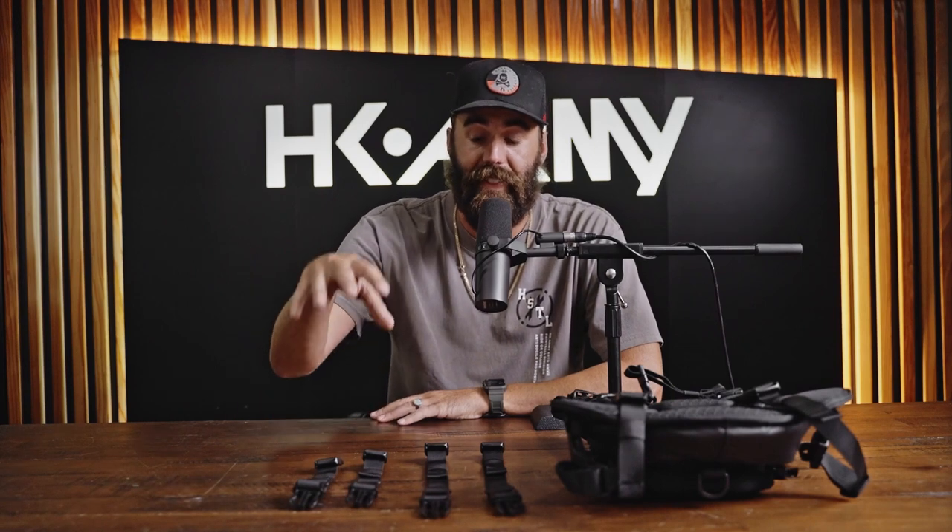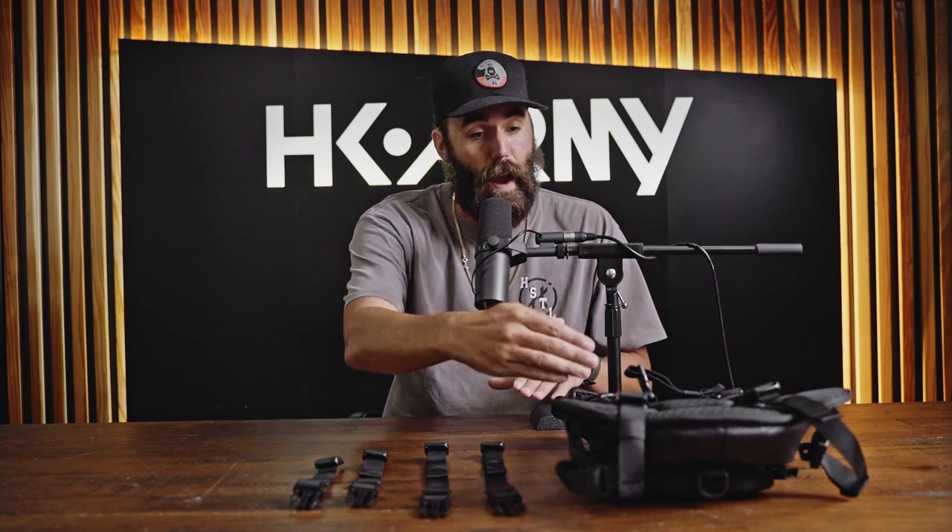First things first, you're gonna get the Reflex Backpack and locate the light chest rig straps — those are the small straps right here. These are the two straps we'll use to attach the Sector Chest Rig. The backpack also comes with two other straps: a medium length for the abdomen, so you can loosen or tighten for comfort, and long straps already attached for the shoulders. So there's a long, a medium, and a short strap included.